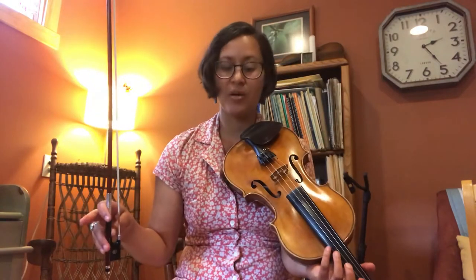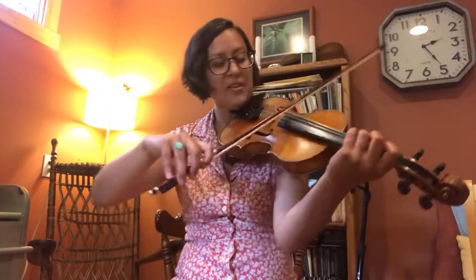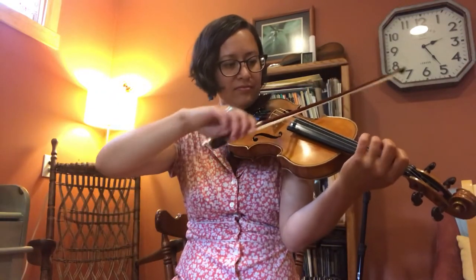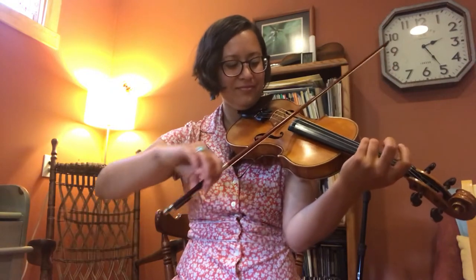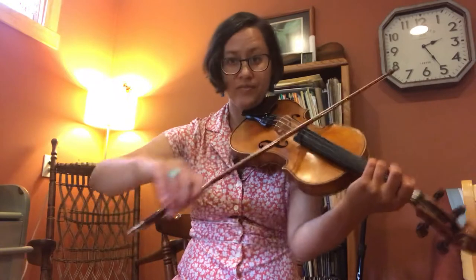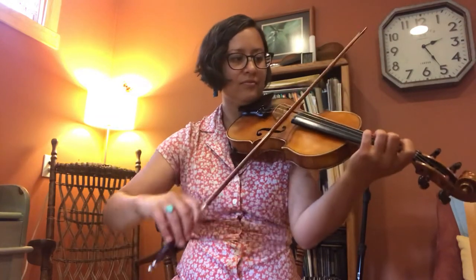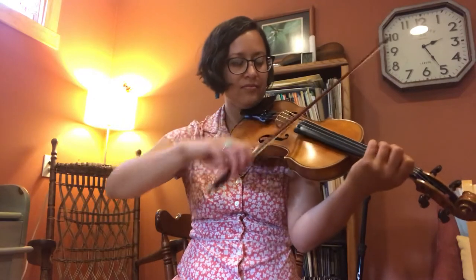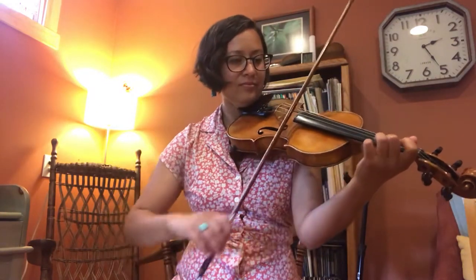Let's try that entire second part all four times, and then go to the beginning and try the whole thing nice and slow without stopping. Second part — ready, go. Do two more of those. Last one. To the top.